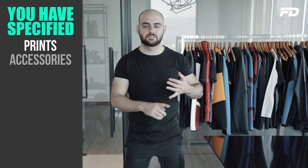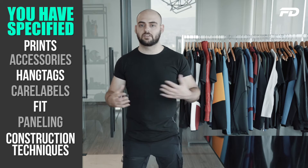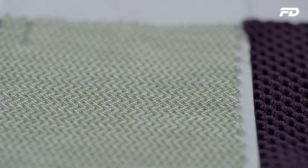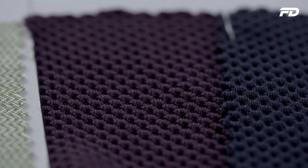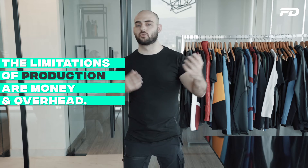Let's say you have a pair of leggings in five different colors. You've specified the prints, the accessories, hand tags, care labels, the fit, the paneling, construction techniques like flatlock seams and seamless welding on the ankles. The proto sample will showcase the type of fabric you're using — for example, an 88 nylon / 12 spandex with a certain GSM — so you can test it in person. However, if you have five colors, you won't be able to get the proto sample in all five colors. The limitation is really money and overhead.